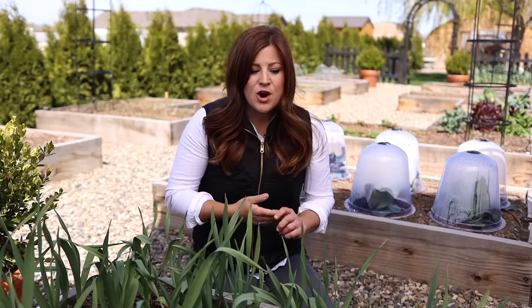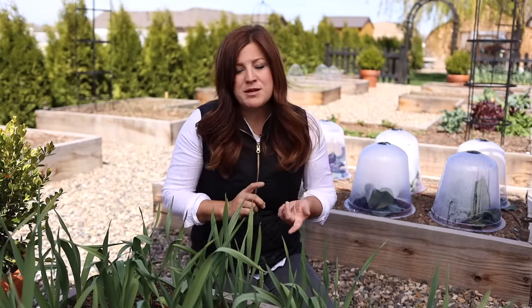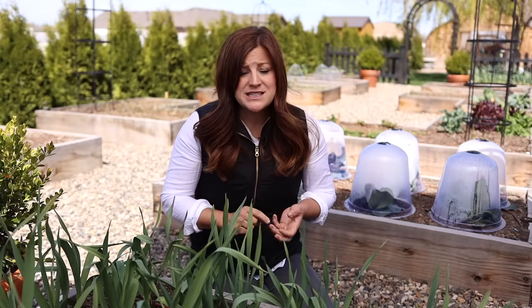The crops I think are the easiest to start are radishes — especially if you've got kids, they have a 20-to-25-day turnaround from planting to harvest, which is almost instant gratification. Beans and peas are really easy; tomatoes and peppers if you get them as transplants are really easy; corn, zucchini, squash, carrots, beets, lettuce, and spinach are all great options. Start small, grow a few things first, then add to it every year.